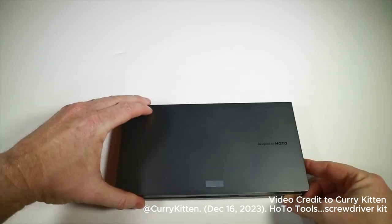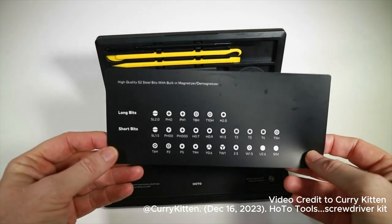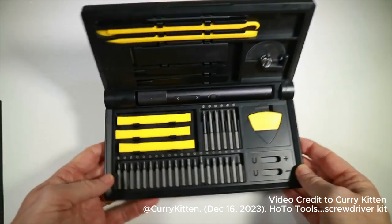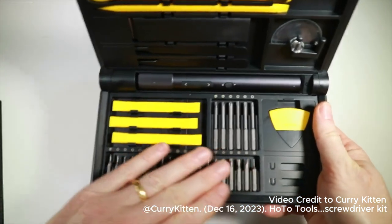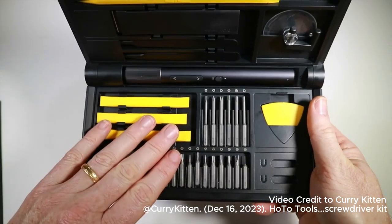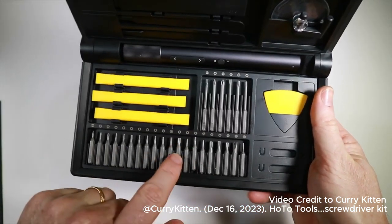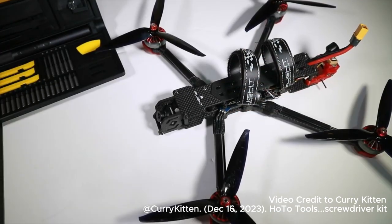Now let's actually try these things out in action and take something apart. You'll see there's a range of screw heads — it's not everything in the world, but they are on the smaller side because they look like they're designed to take small electronics apart. As far as drones go, there's something useful here — we've got up to a hex 2.0 and a 1.5 as well, which is the sort of thing you'd use for taking apart your quads.